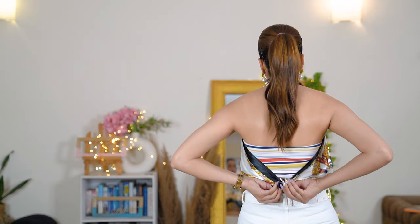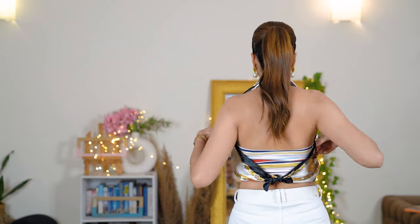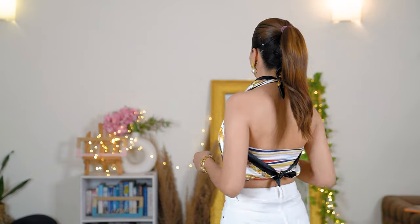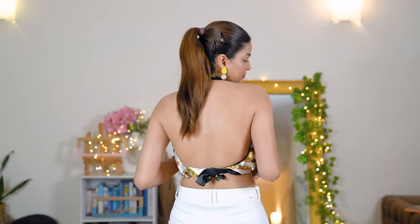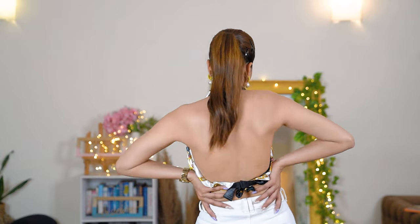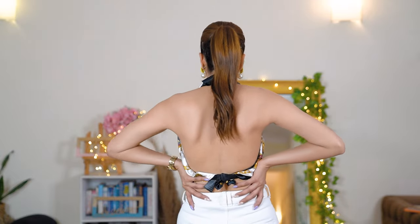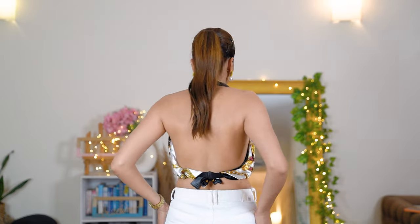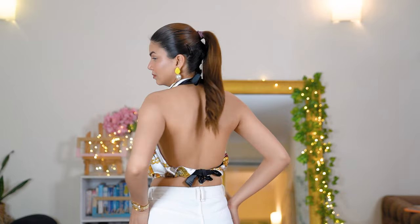This scarf style top is very easy to style — you can wear it with shorts, skirts, denims, and the possibilities are endless. This is another very common scarf style I usually try in summers. The prints on scarves are really beautiful and summery, and the satin fabric makes it look luxurious. It's the easiest and cheapest investment you can make and still look your best.